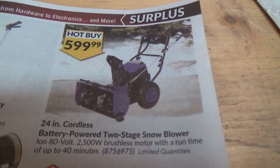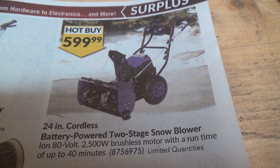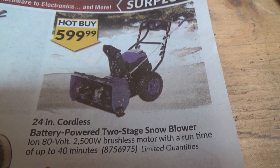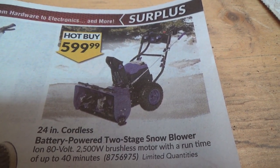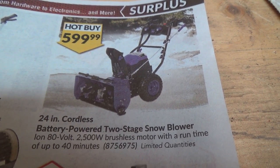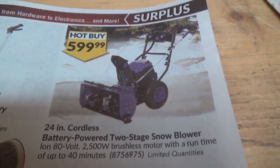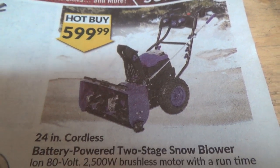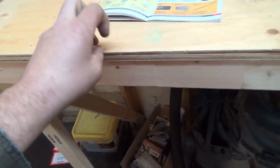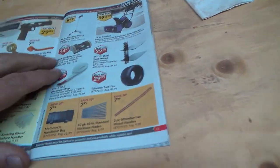A $600 24-inch cordless battery-powered two-stage snow blower — 80-volt 2,500-watt brushless motor with a run time of up to 40 minutes. Never gonna happen — you would never get 40 minutes out of that. As soon as you hit anything heavy with it, dead battery. That has got to be the silliest thing I've ever seen — a cordless 24-inch snow blower. That would be so stupid.